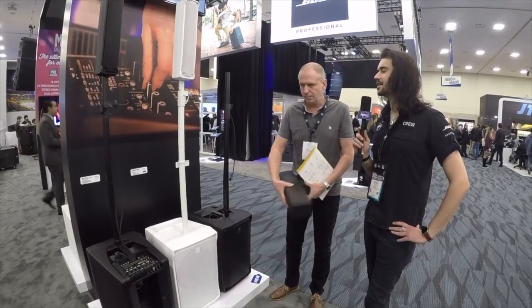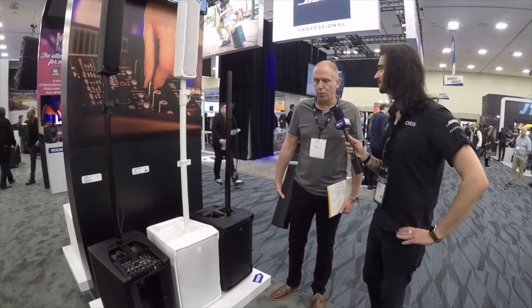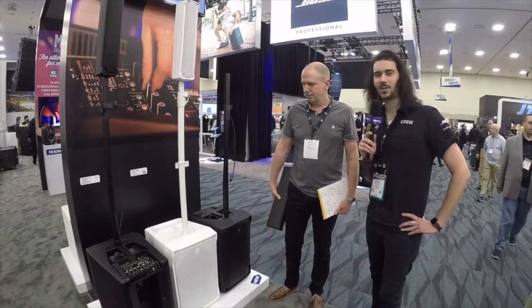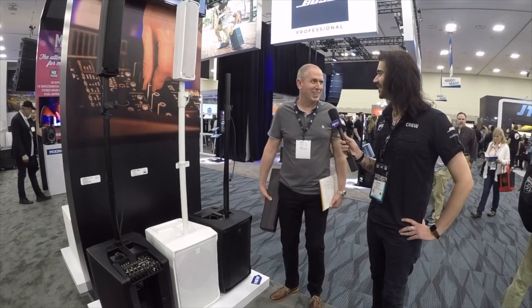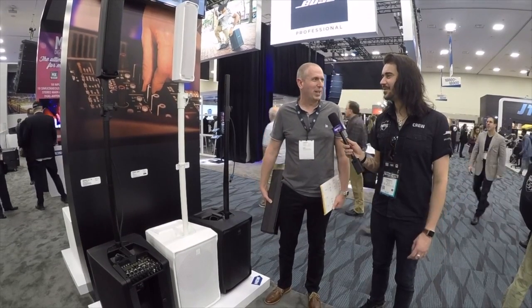And I've got to say, aesthetically, the white ones look very, very good. Yeah, unfortunately the white ones are probably about three months away, but they look very nice. It's worth the wait. It's better than spray painting your own, isn't it? It's definitely worth the wait. We have people that have done that and are very proud of it — check out various Facebook accounts.